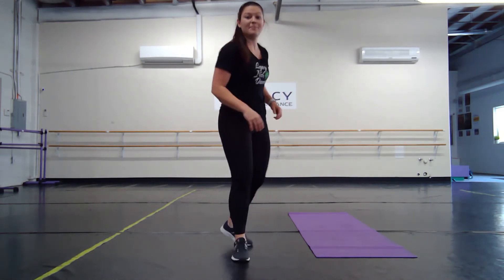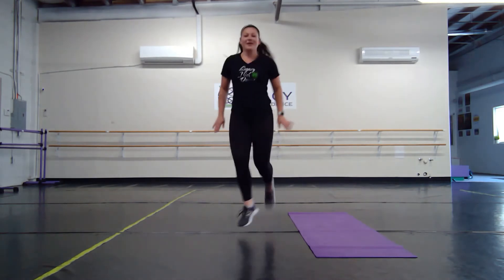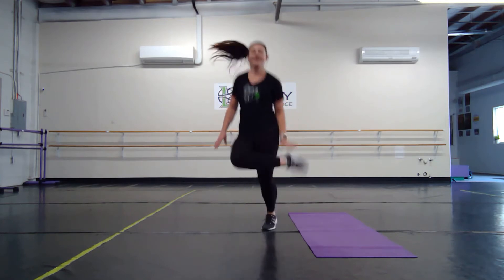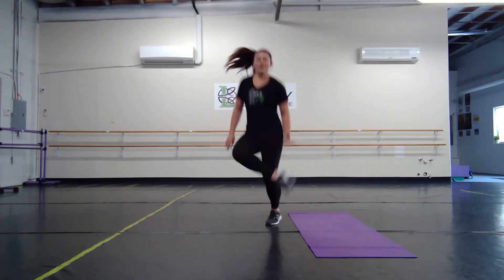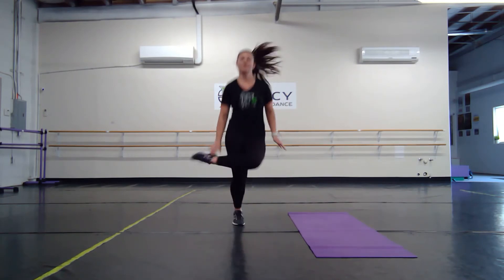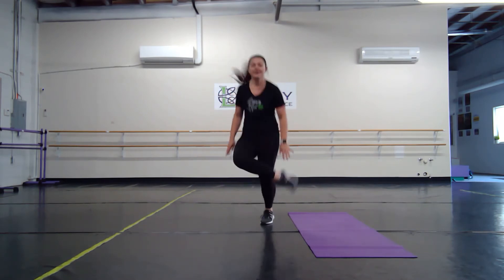Exercise number four — we have our bums, bum, bum to our whips, whip, whip. I'm reaching with my hands, so it gives me a goal — I know I have to kick my bum and I know I have to whip nice and high. Breathe through it — we're in this together. Nice job.